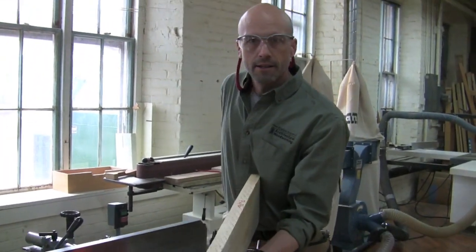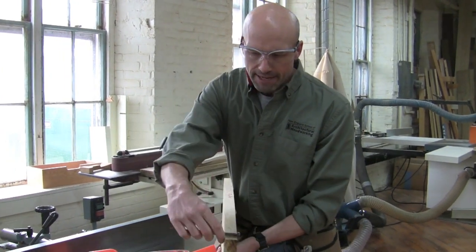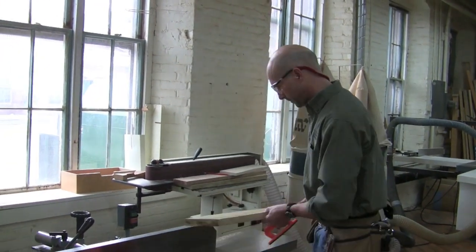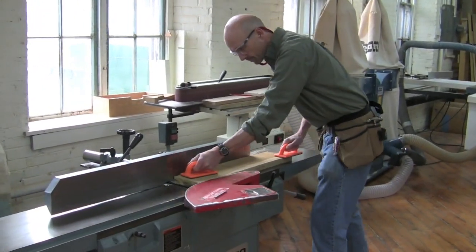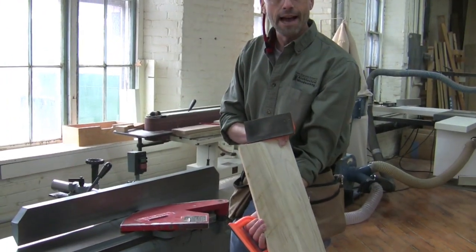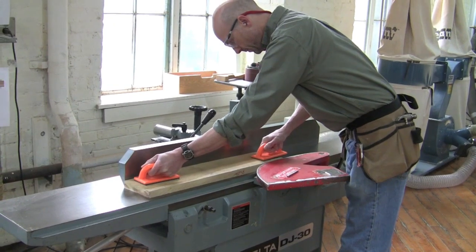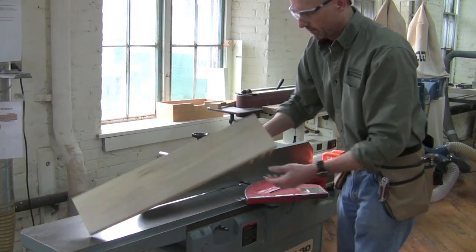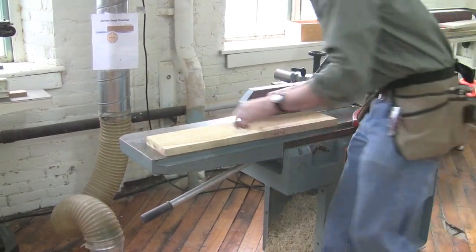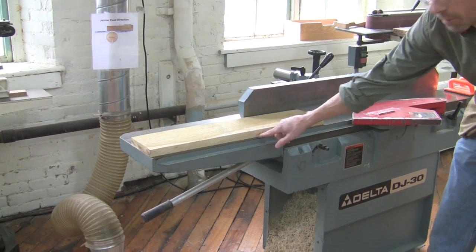I still want to follow down to the outfeed table as soon as I can. On a board with a big bow, I need to check frequently that I'm not taking off too much material and that I can still hit my three-quarter inch target thickness — and we've still got plenty. I'm very nearly flat. That looks flat — I'll double-check by putting it on the table and making sure it's not rocking and there's no bow. It looks pretty good and flat.